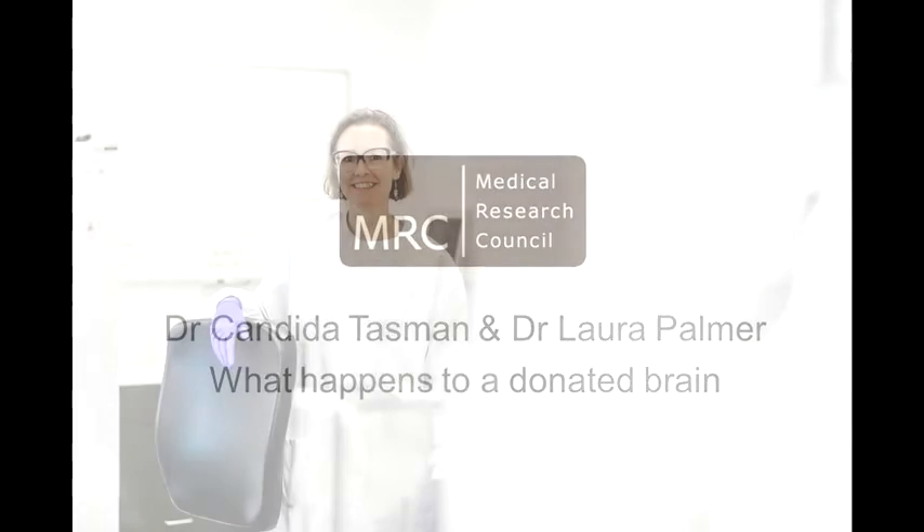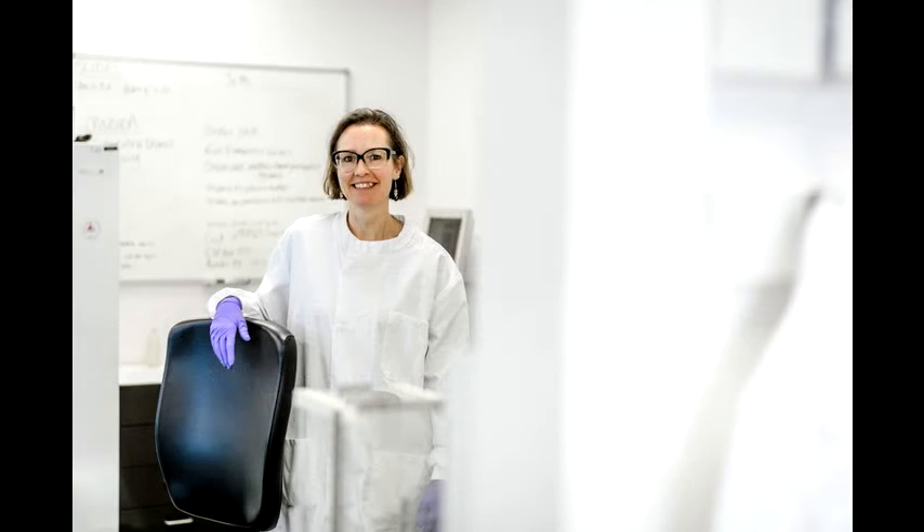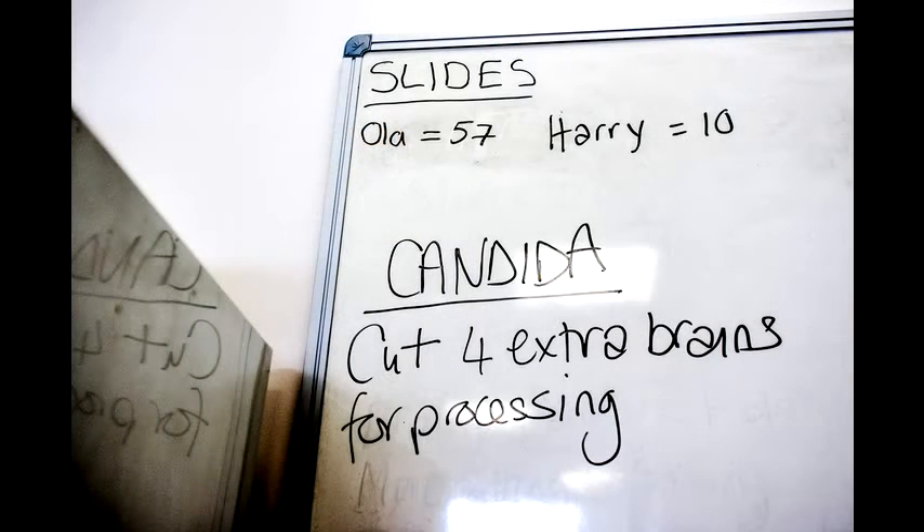My name is Candida Tasman. I'm the research technician at the Southwest Dementia Brain Bank. My job is when we get a donation, I dissect the brain and prepare the tissue for the post-mortem diagnosis. Following that, we can then use the tissue for research, and I prepare the tissue for research as well.